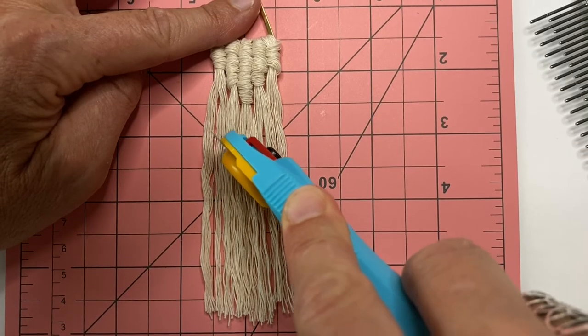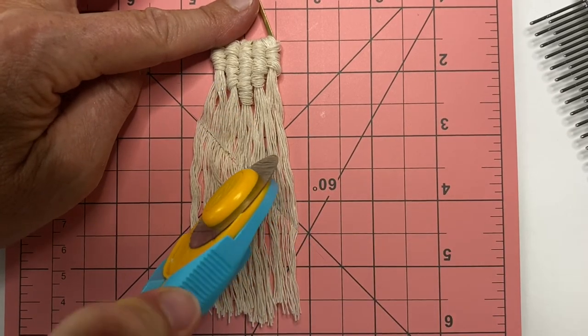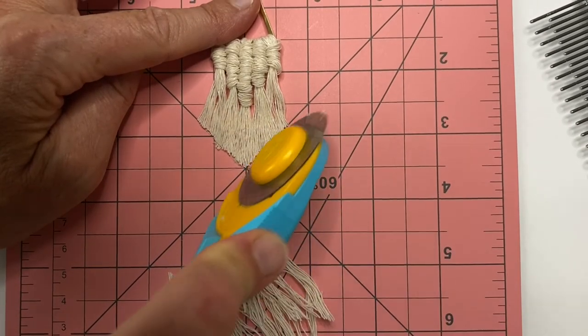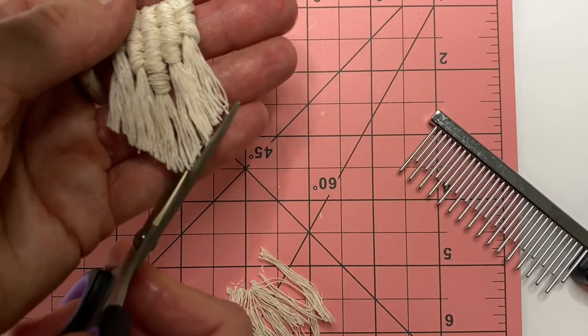I'm just going to cut along the diagonal, and the other side too — just trim away those little bits and then just perfect the trimming there. As you comb it out a bit more you'll find that you'll need to trim a bit more, just do that with scissors.